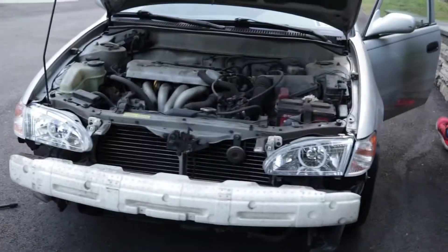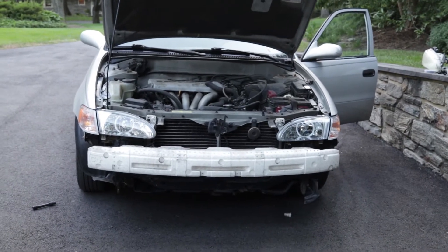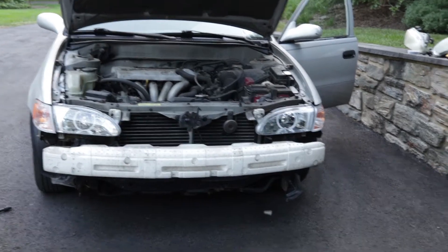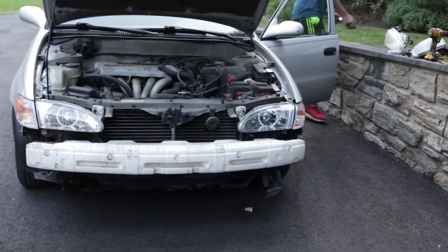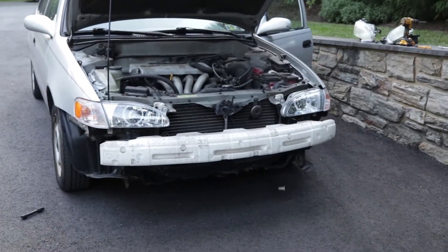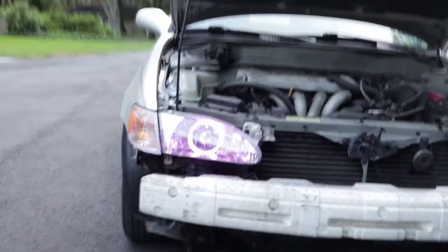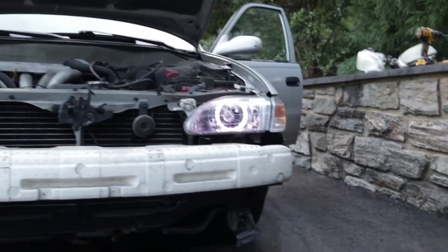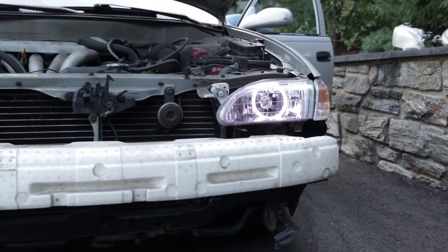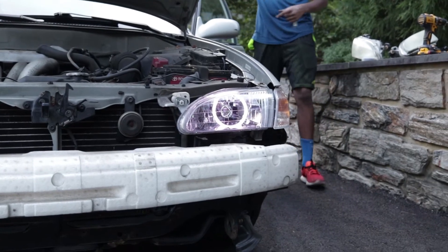We just finished putting the headlights on and he's going to turn the halos on. The remote is next to the drill. Amman's going to turn the halos on, see if they work. Ohhhh yeah! White — the pink looks so good! You have them on strobe, yeah.